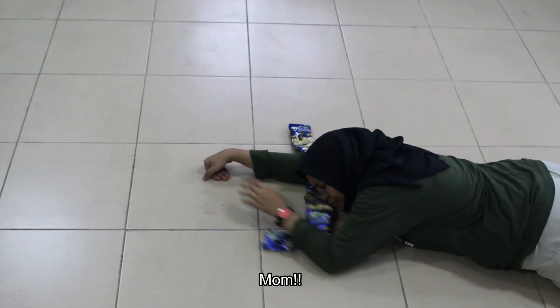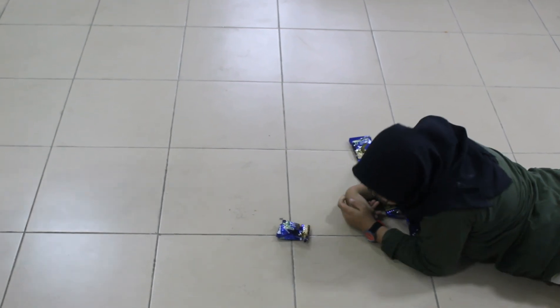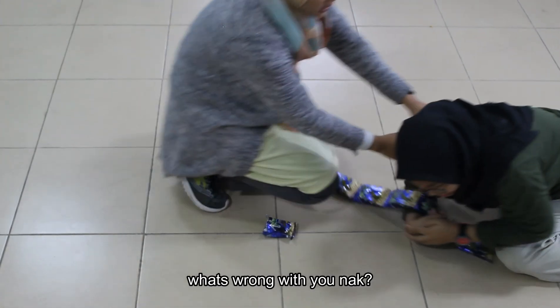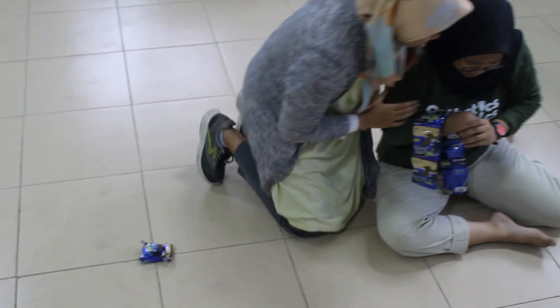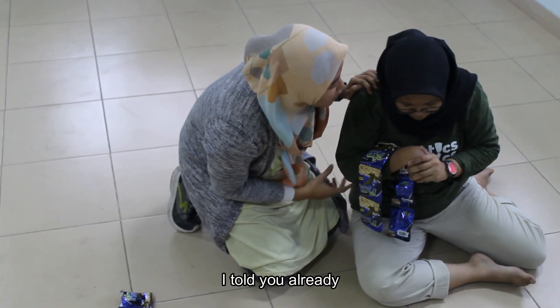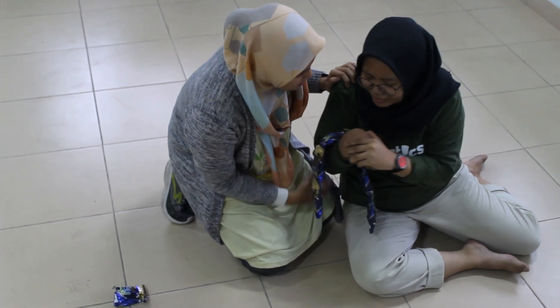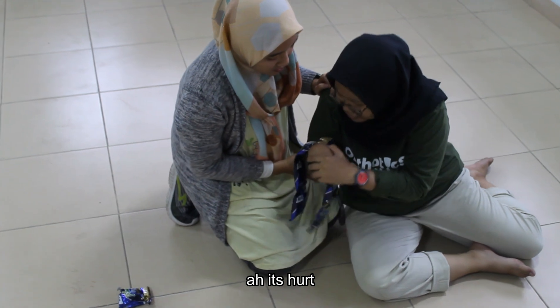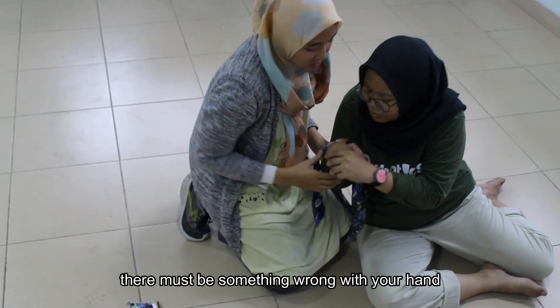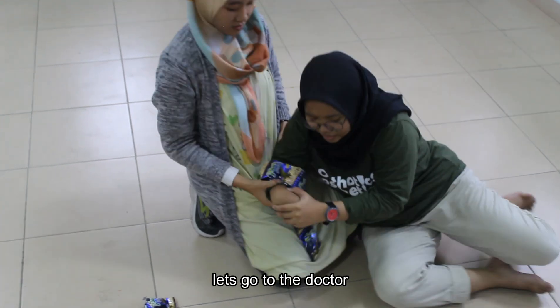Butri: Mom! Help me, mom! Mom! Butri: My head hurts so bad. I told you already, not like on the rooftop. It's hurt. Mom: There must be something wrong with your hand. Let's go to the doctor.